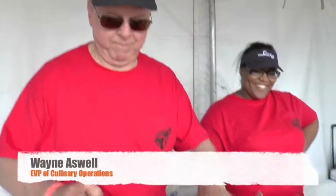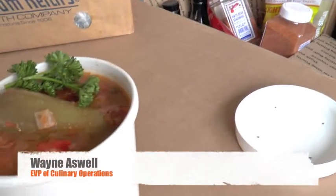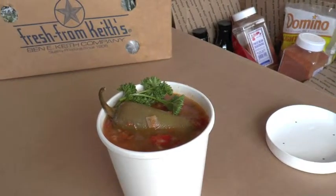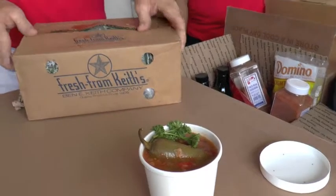An olive branch — kind of a peace offering. Them beans are just a dead-gum hot day when they come full of them.